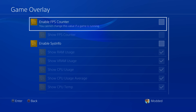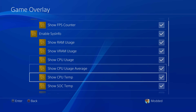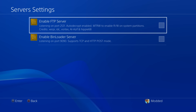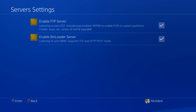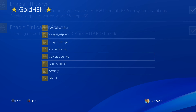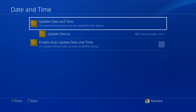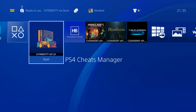Under game overlay you can enable an FPS counter, as well as display RAM usage, CPU usage and more — I normally leave that off. You can also enable scan lines for retro games. Under server settings, I like to enable the FTP server so I can remotely access my PS4 over the network to access the file system, and also the bin loader server which allows sending payloads remotely to execute on the console. The Klog settings I normally leave off — not really necessary unless you're a developer.